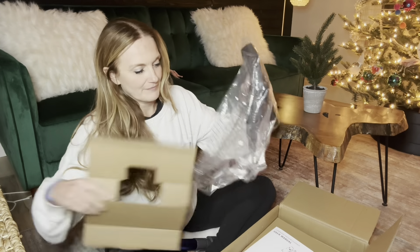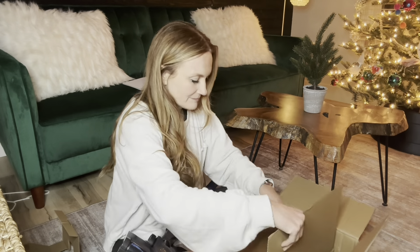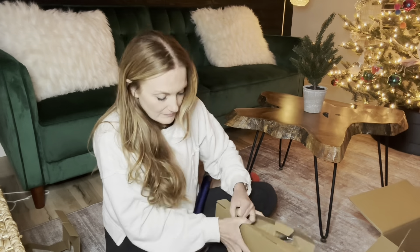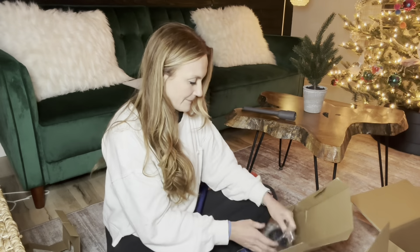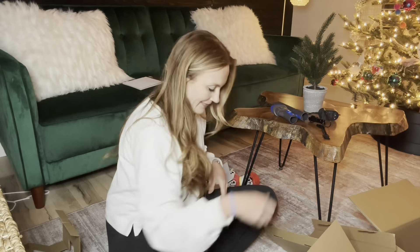As you'll be able to see, assembly is so simple. Most of the pieces just literally snap together, making it so easy to put together. It literally took me under a minute to snap the whole thing together.